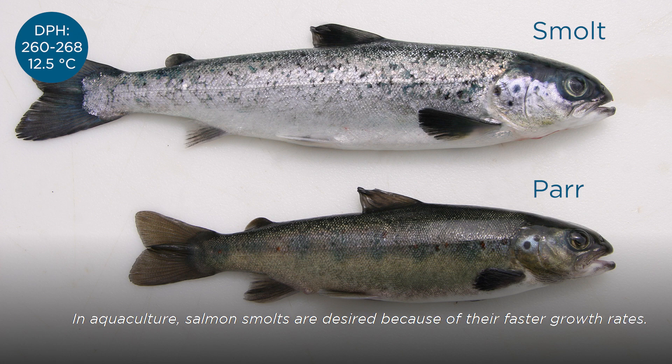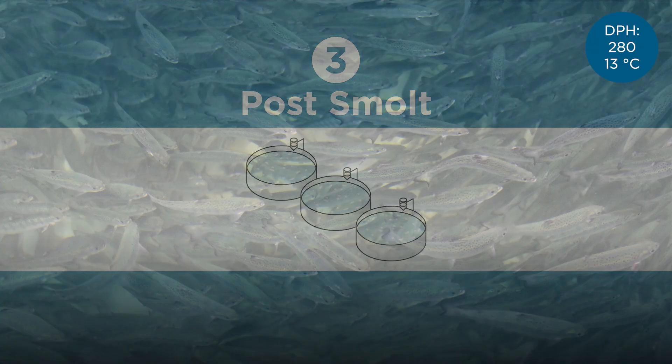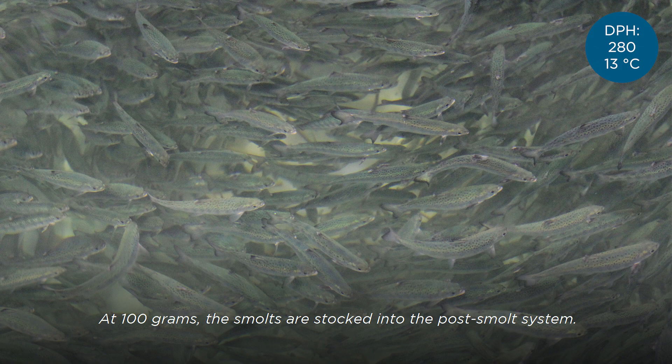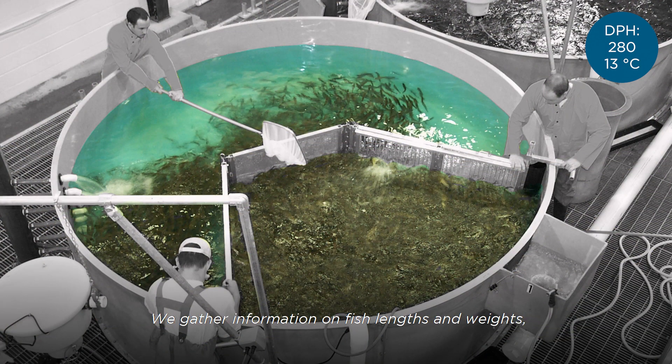In aquaculture, salmon smolts are desired because of their faster growth rates. At 100 grams, the smolts are stocked into the post-smolt system. During their time in this system, the fish population is sampled every two months to monitor performance. We gather information on fish lengths and weights to assess various performance metrics, like feed conversion.